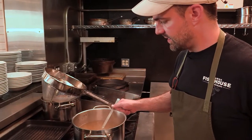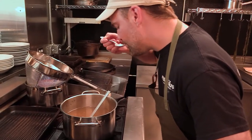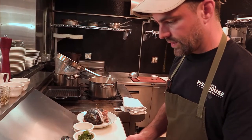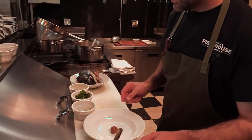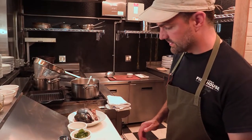We're going to taste again to see if we need to add some more salt. And that's perfect. To plate up, we're going to add a little bit of miso to our bowl, and I'm going to pour the hot broth over that and let it dissolve.